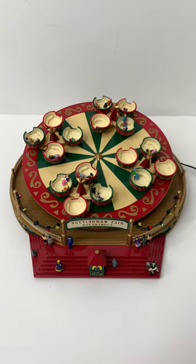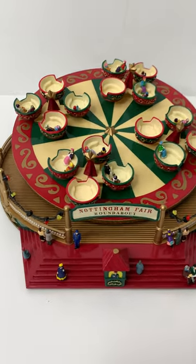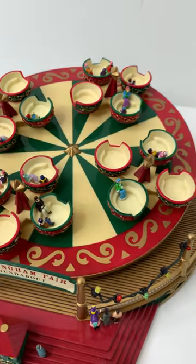Hi, today we're going to take a look at the Mr. Christmas spinning teacups. It's got little figures on the steps kind of watching the scene, and the teacups are on this round disc which is tilted in the air.